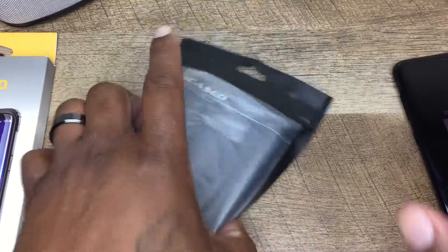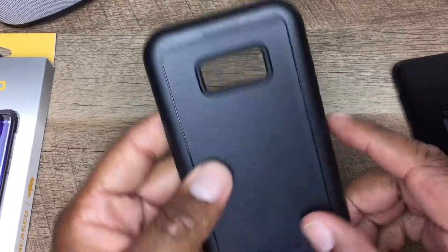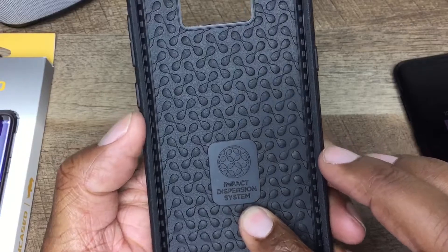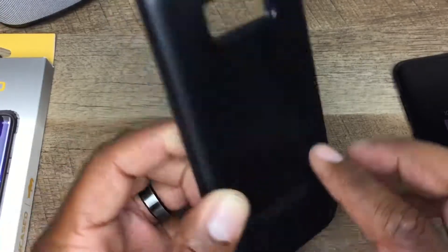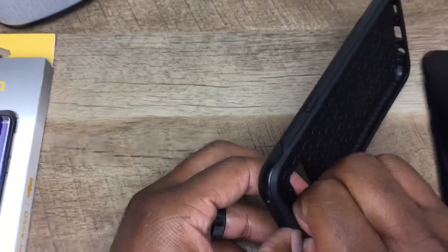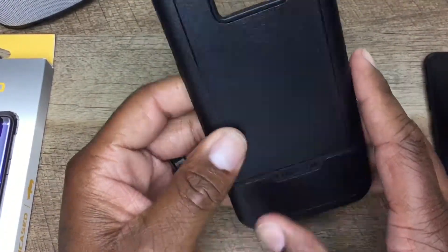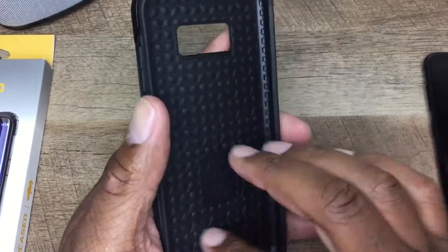It also has an IDS — Impact Dispersion System — which reduces up to 90% of shock before it impacts your phone. Looking at the case, you got hard plastic and a different material inside for the impact dispersion system. You got Encased branding on the back and it's a two-piece pull-apart design. You got impact protection in here, so if you drop it on your corners or on the back, you're going to be good.